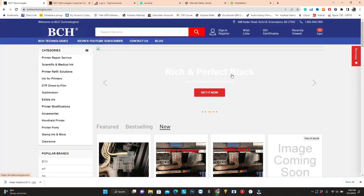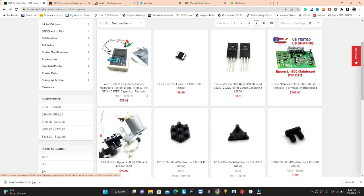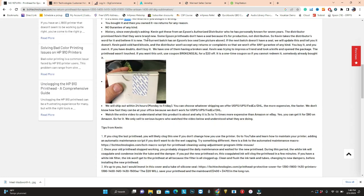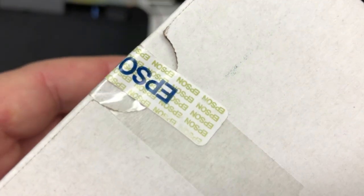If you need to get this print head, go to bchtechnology.com and go to DTF — Direct to Film — and DTF parts. Scroll down. Make sure you read it and understand there's no return. We take cash, gold bars, and credit cards. Every time, I'm going to put the condition of this batch there. I hope you enjoyed this video. Visit us at www.bchtechnology.com or locally in Greensboro, North Carolina. Cheers.